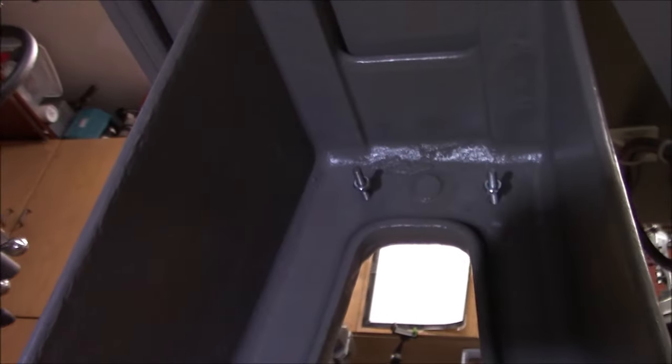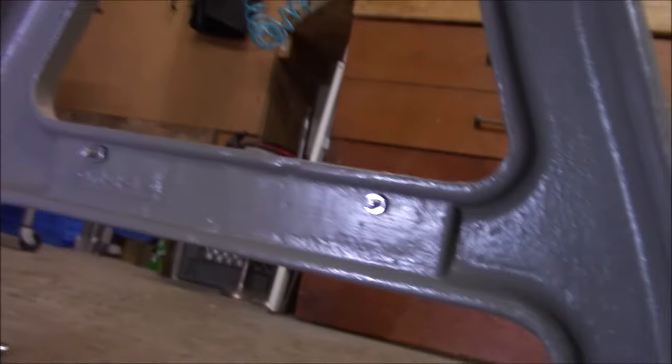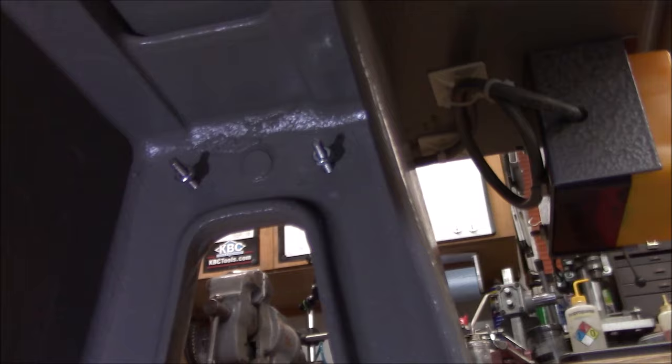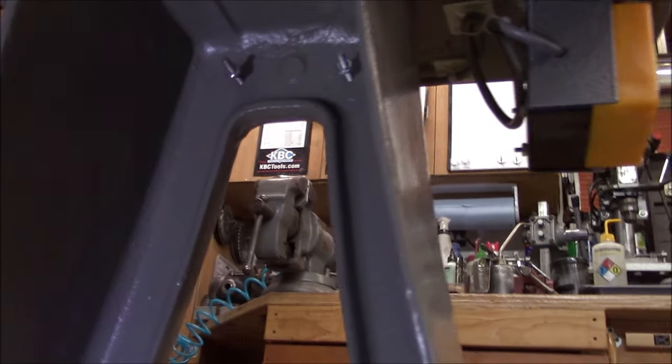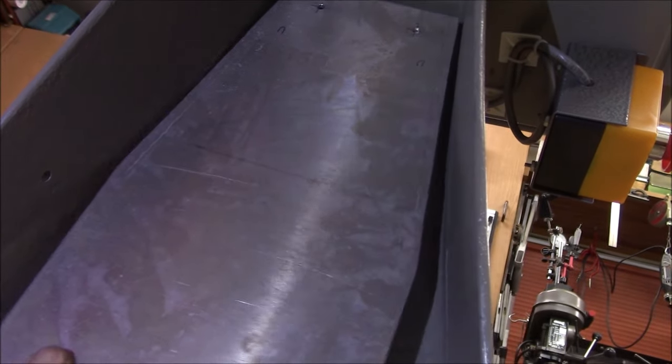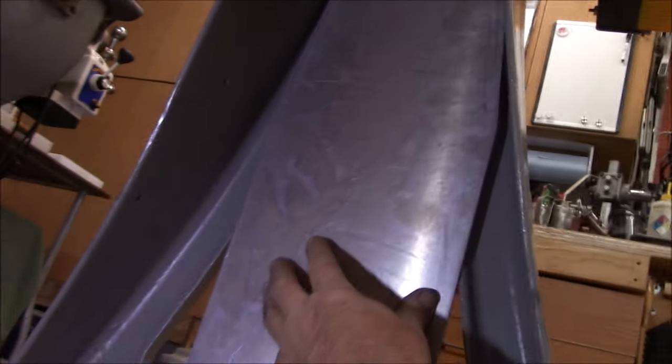I got the studs in and the backing nuts, and I got them set about where they need to go. Just going to put the nuts on. I think that's going to work good. Now we can mount the VFD to the plate.